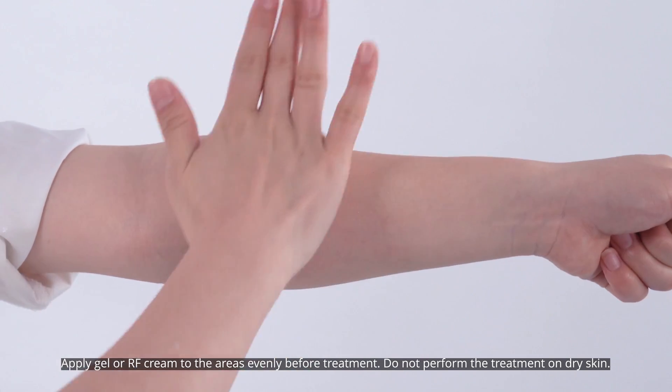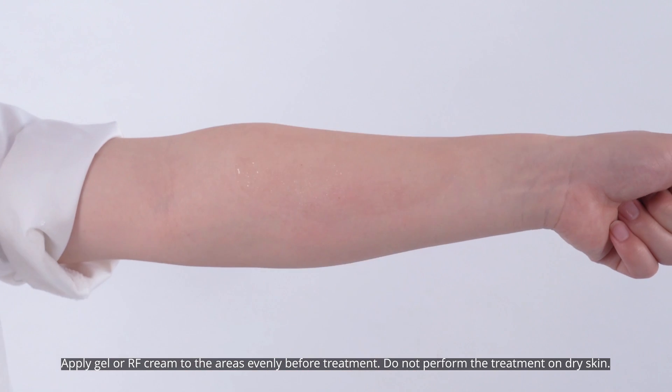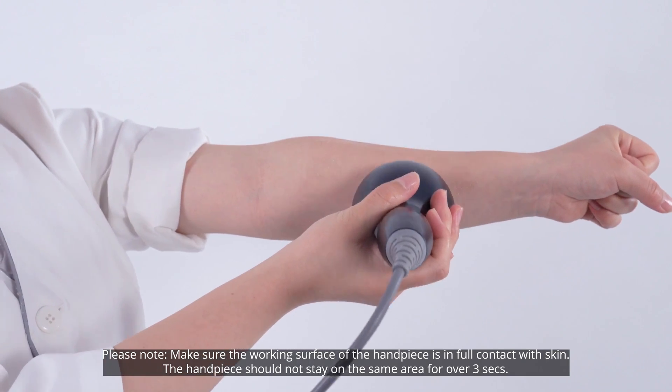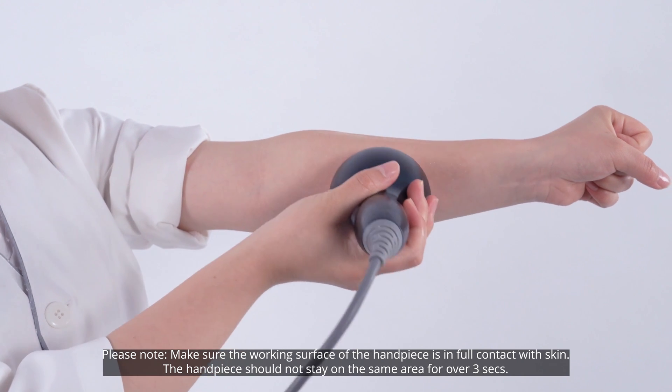Apply gel or RF cream to the areas evenly before treatment. Do not perform the treatment on dry skin. Please note: make sure the working surface of the handpiece is in full contact with the skin.